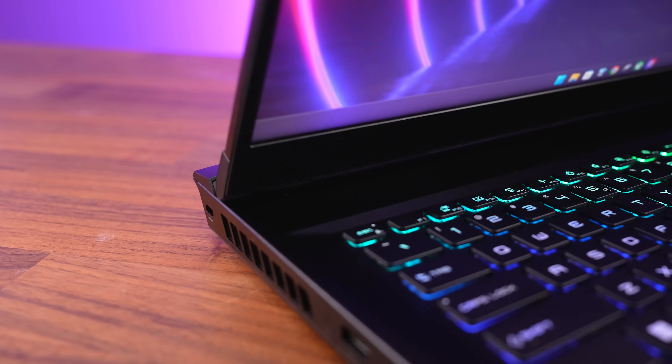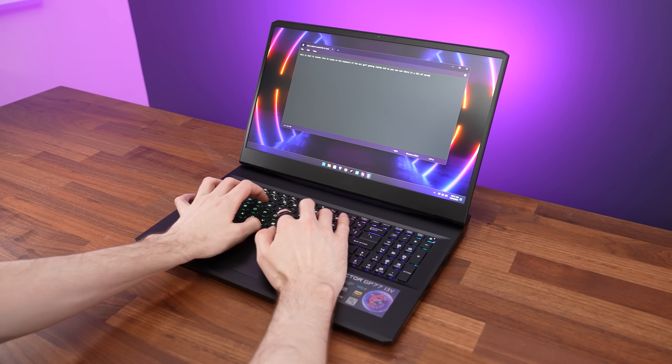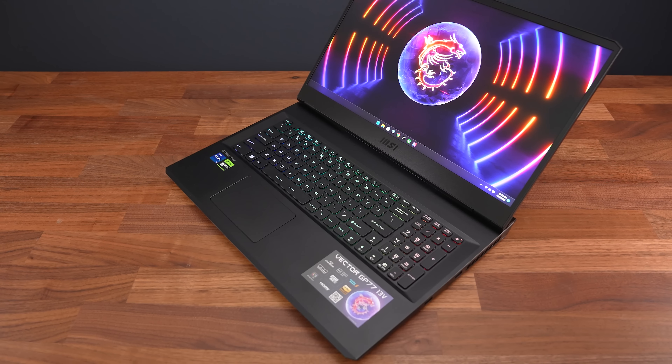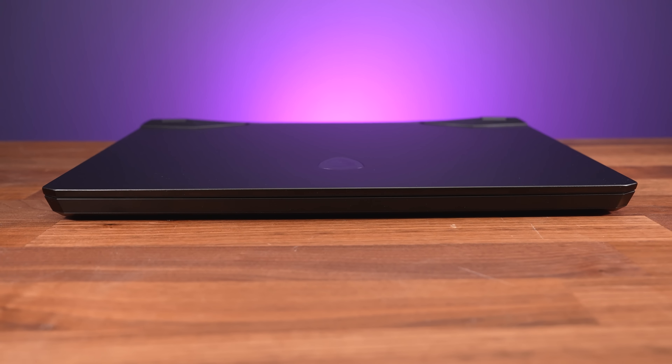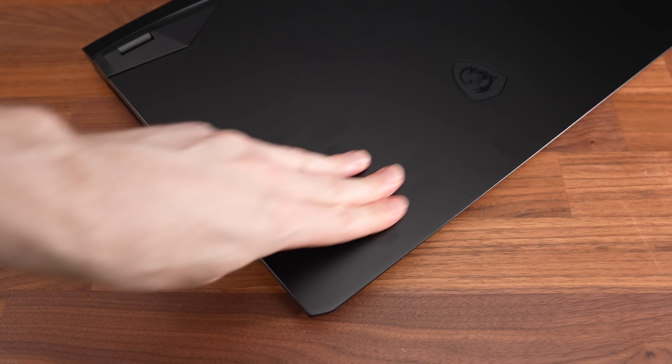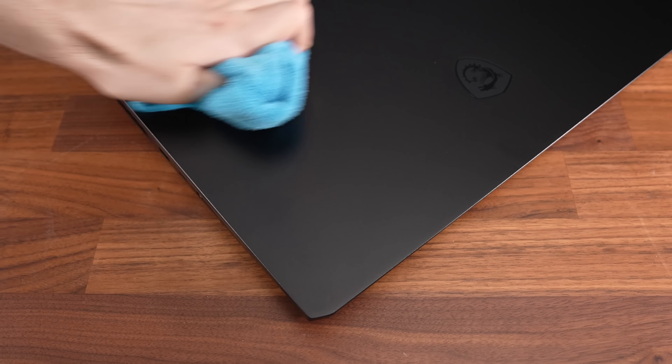The hinges felt alright, but there was a little screen wobble if you type hard. It's easy enough to open up with one finger, despite there not being any dedicated spot on the front to get your finger into. It's a bit of a fingerprint magnet, but easy enough to clean with a microfiber cloth.